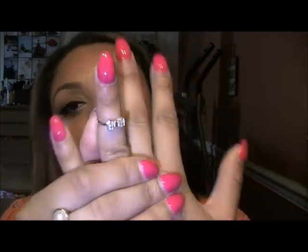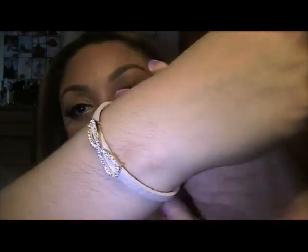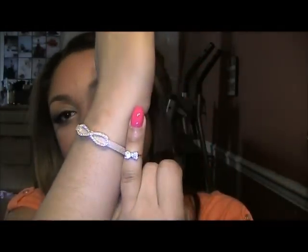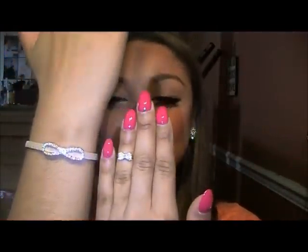I also got this little ring — it's a bow. I got one for me and my sister, which is really cute. And I also got us these little infinity bracelets, which are really cute.